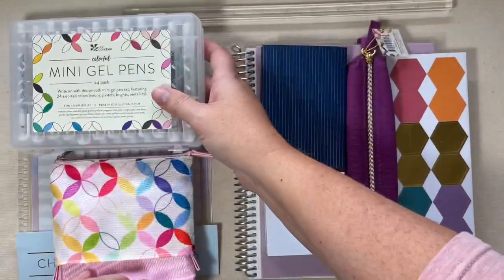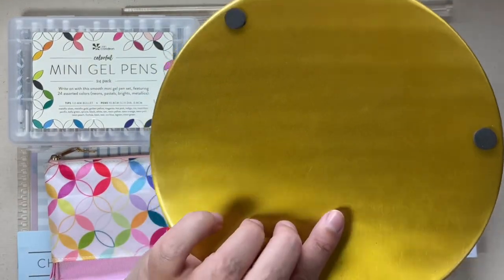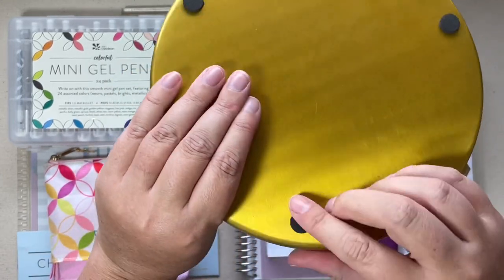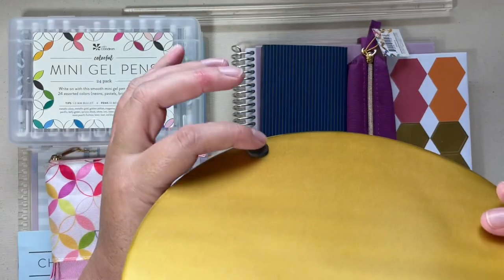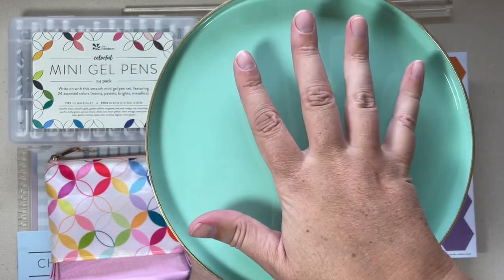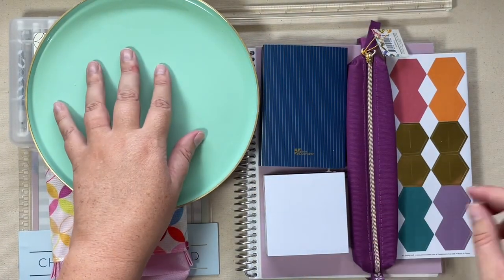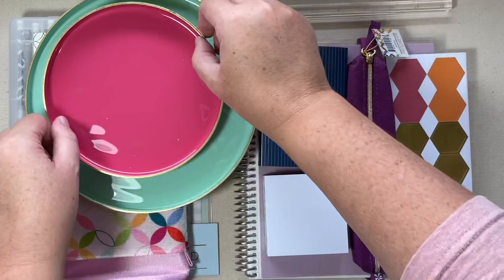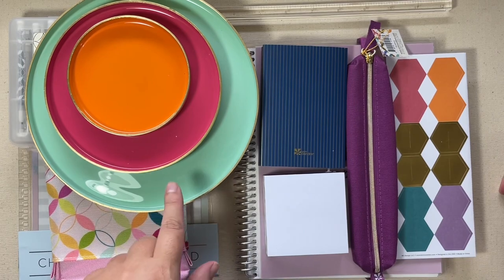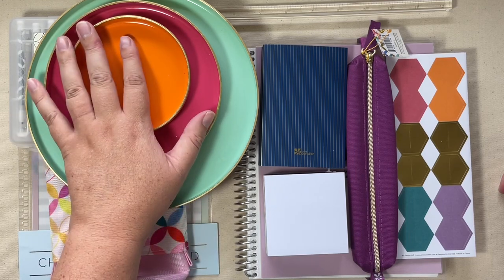The last item I have to share is the metal nested trays. You get a larger one, a medium, and a small. They're all gold-backed and have little foam feet so they won't scratch any of your surfaces. You could definitely place like a potted plant on the larger ones. I love the color scheme — the largest one is teal, the medium is pink, and the small is orange. I do not know if these come in different color ways, but I can tell you these are really pretty in person.